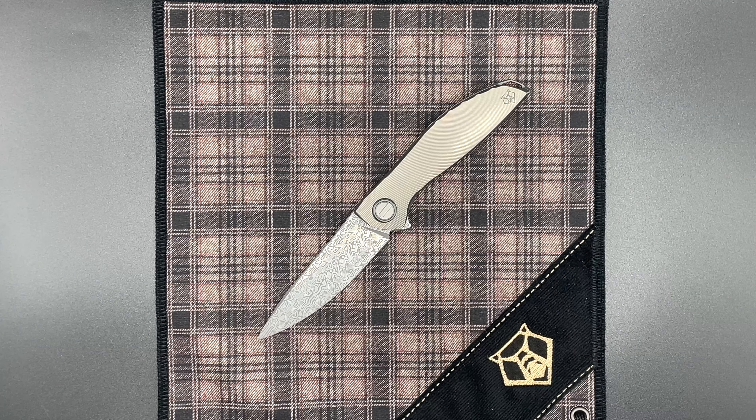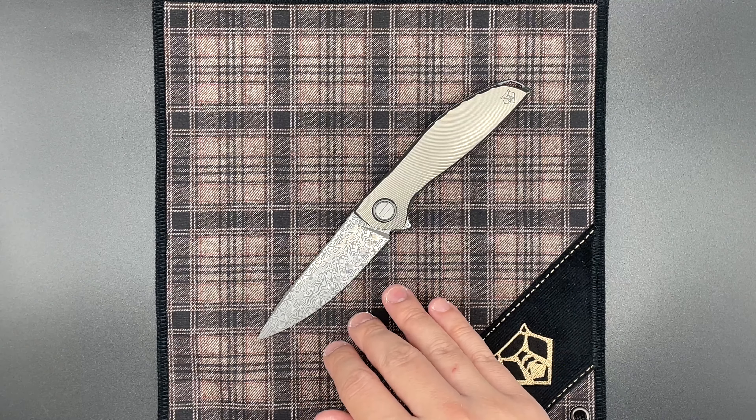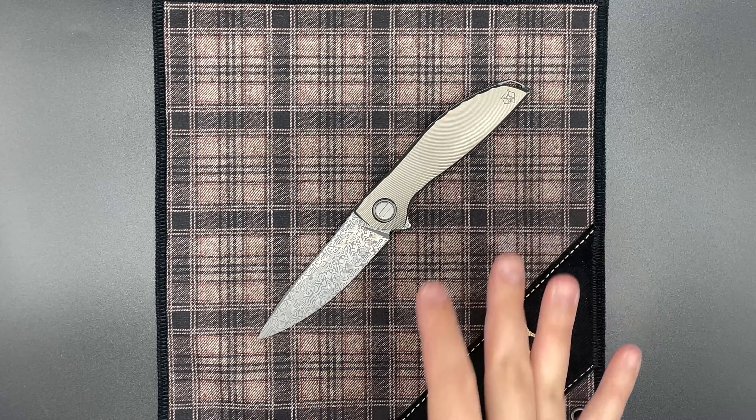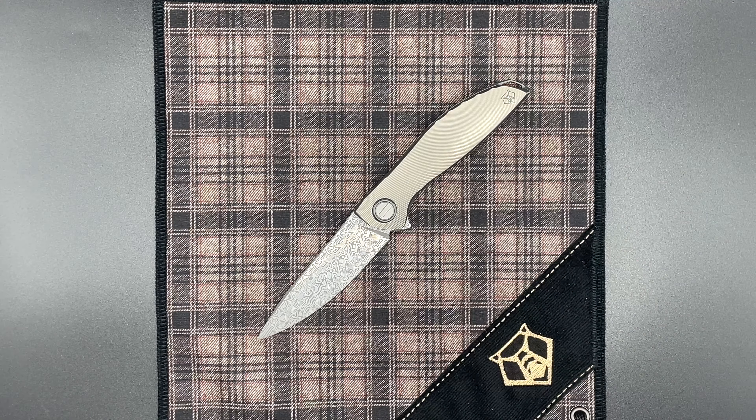Neon Mark II is something that I really have been holding on to as a term, something that they were referring to the knife as when it came out, but most people really know this as the Neon Damsteel, largely in part because of the Ager Pattern Damsteel blade. This knife debuted at USN G10 in 2018 — this is a 2018 series Custom Division knife.